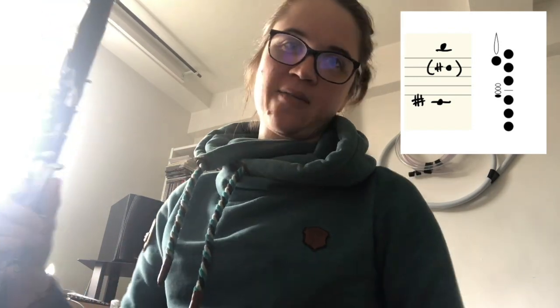Hi everyone, hope you're finding these videos useful. This video is going to cover Multiphonic number 92 from my catalogue, which is featured in my 27 easy B-flat clarinet Multiphonics post on my blog. I'll put the link below.